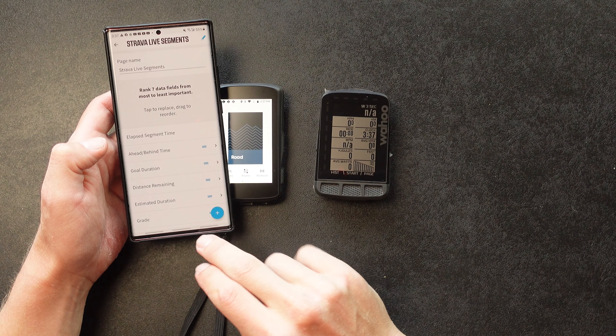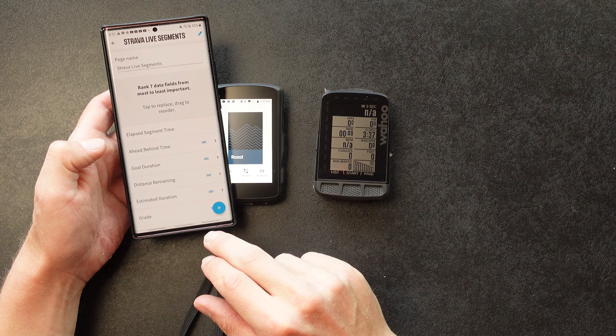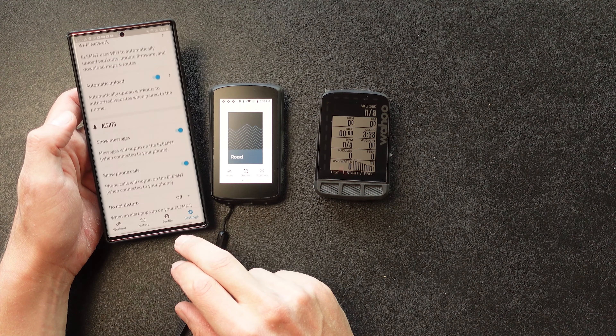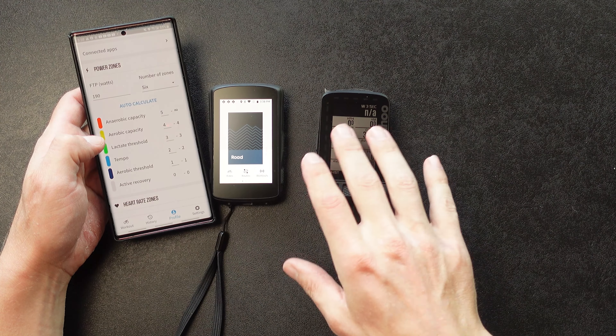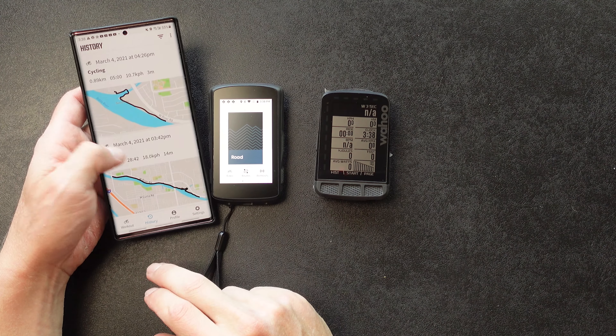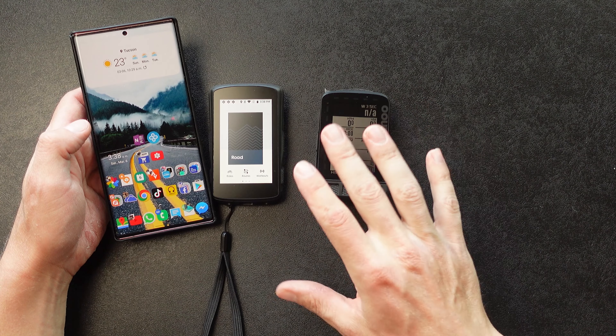The app has Kicker control, planned workouts, and Strava live segments configuration. It also has live tracking, maps download, auto-pause, Wi-Fi network, profile pages where you put in your power zones, and training peaks sync. Under history, you can see all your test rides. That's basically it for the Wahoo app.